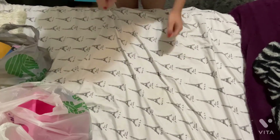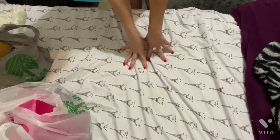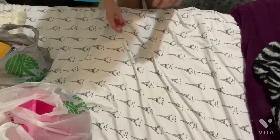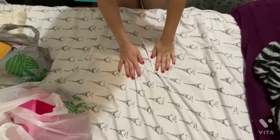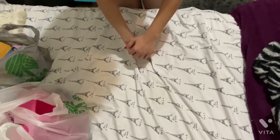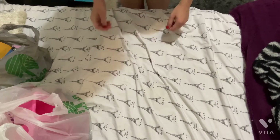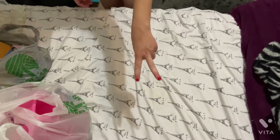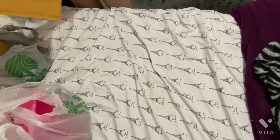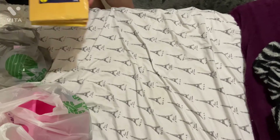Hi guys, I have another Dollar Tree haul for you. We're doing it this way because I'm not camera ready, but I went to the Dollar Tree and I want to do my haul. This covers two shopping trips.